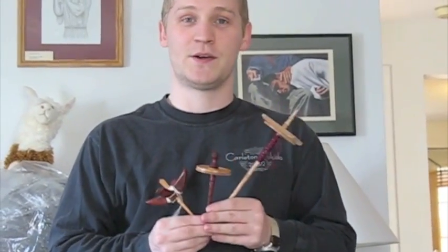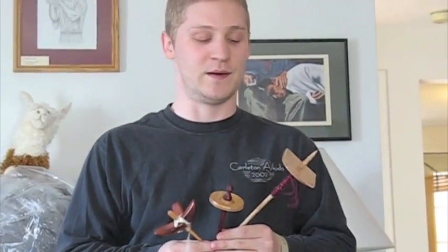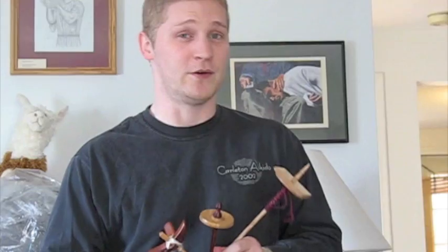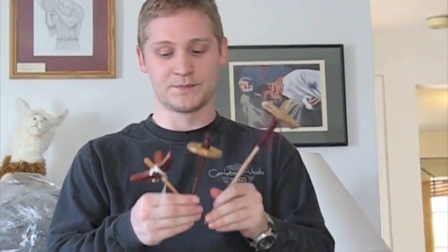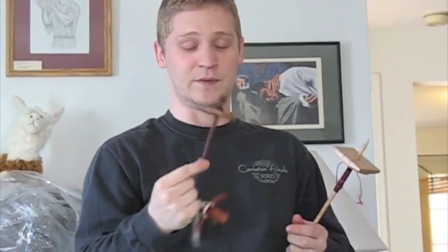Today I'm going to talk a little bit about drop spindles, which is what I mentioned the last time. We're specifically going to be talking about bottom whorls. What that means is that the whorl — the large part — is at the bottom of the spindle while it's spinning, rather than at the top, which is what a lot of people are used to.